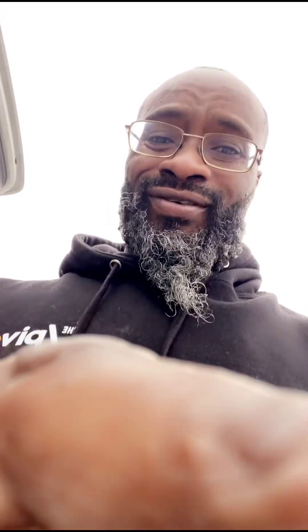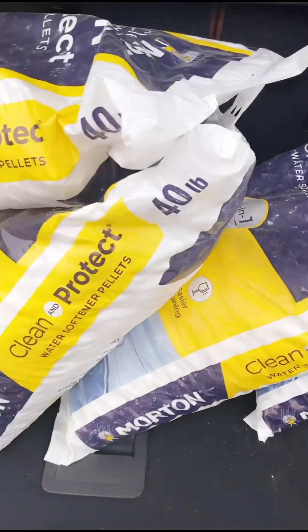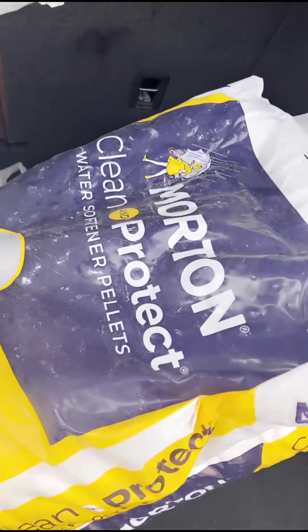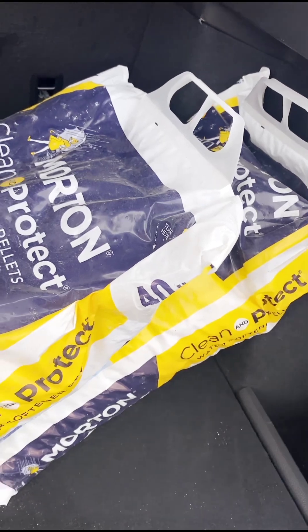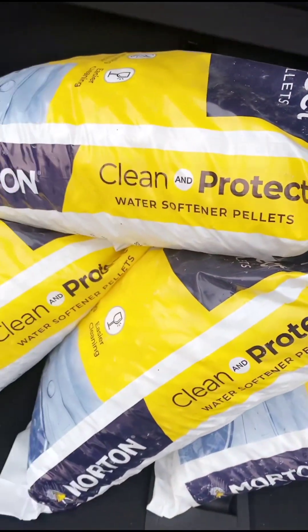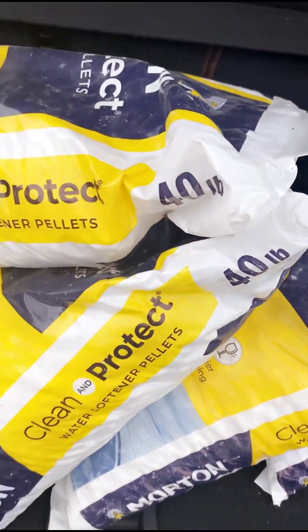Yes, Oloa Dollar is here. I've gone to the store, I bought the salt — these things are heavy. These are the proper salt for your water softener, they're water softener pellets. Don't get the crystals, okay? Don't make the same mistake Oloa Dollar made — get the pellets, not the crystals.